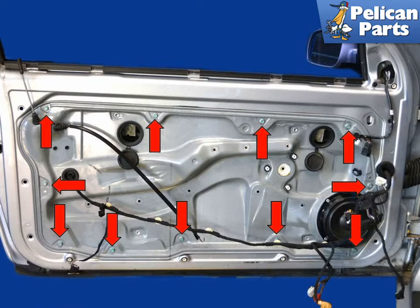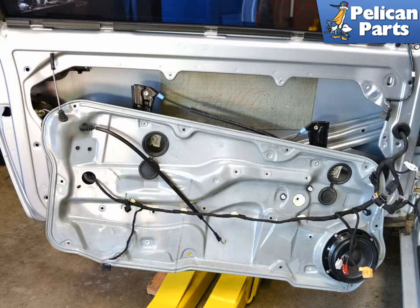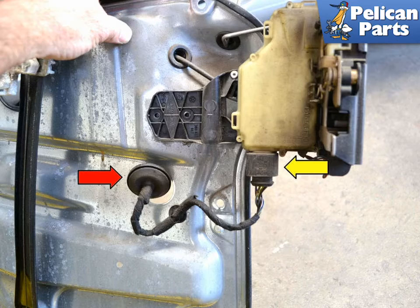Remove the eleven 10mm bolts from the door panel (red arrow). Clear the speaker from the door and lower the panel. Disconnect the harness from the lock (yellow arrow) and remove the rubber grommet (red arrow), then pass the wiring harness through.